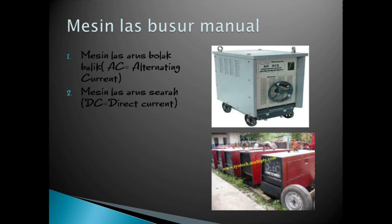Mesin las busur manual ada dua, yaitu AC dan DC. Mesin las arus bolak-balik AC dan mesin las arus searah DC. Seperti dilihat di gambar, yang AC adalah gambar di atas, yang DC ada di bawah dengan gambar warna merah.